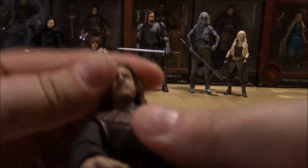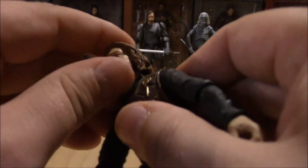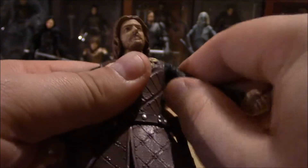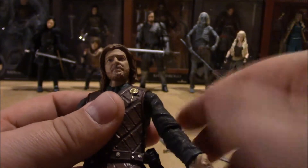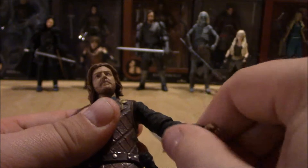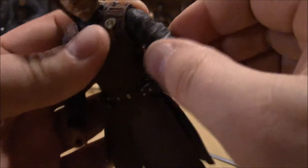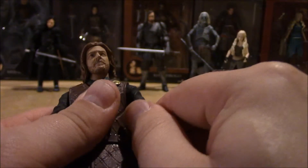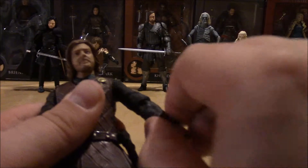For articulation, his head is on a ball joint — he can look pretty good, his hair doesn't really get in the way, though he can't look up too much. Here's a lesson: play with your figures before you review them, because this is tight and I'm probably going to break something. His shoulder is on a ball joint. Always dip him in some hot water to loosen those joints up.